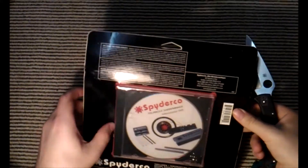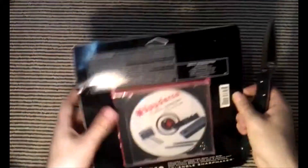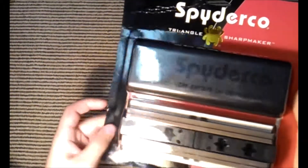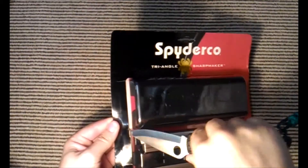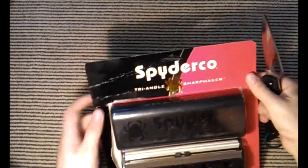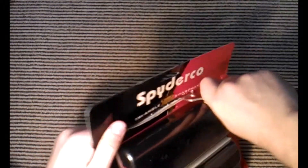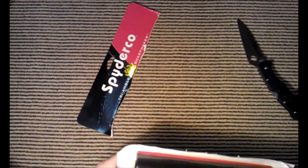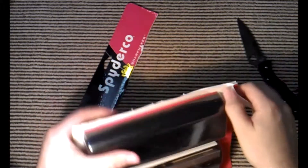I think it's only fitting that a Spydeco knife opens the Spydeco Sharpmaker. Let me see how to open this — I don't want to cut myself. Looks like the top is the way to go. There we go — sorry if that wasn't in frame.